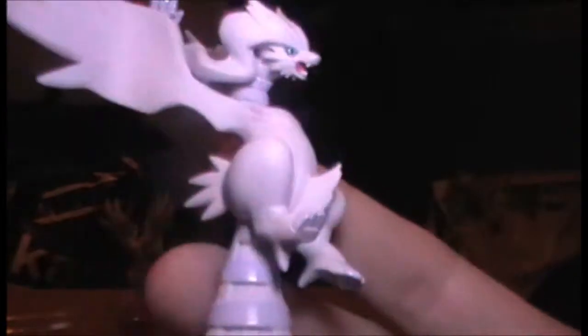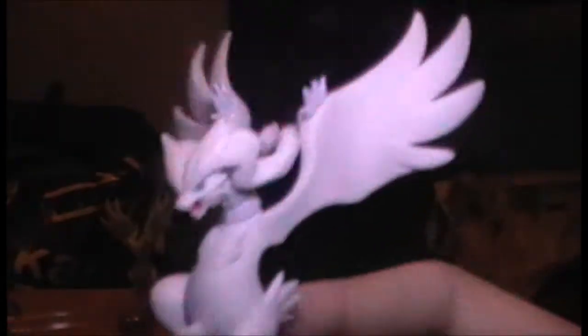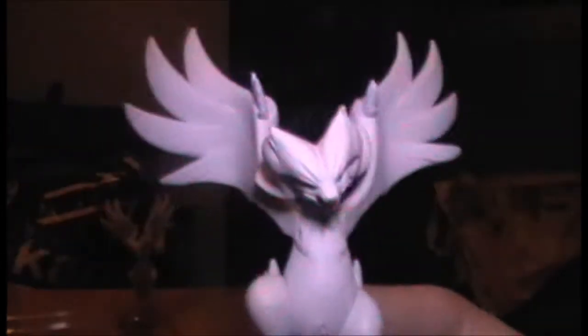Next one is Zekrom - that's a very nice figure. Didn't go over the Reshiram figure much, so just to show you all: nice face and stuff, it's a very well-made figure, I very much like this. Kinda wish they'd painted a bit of red, because he does glow red in the games. But he's still looking majestic as ever.